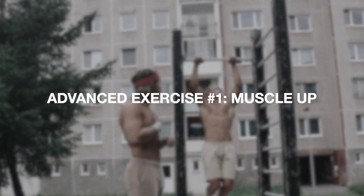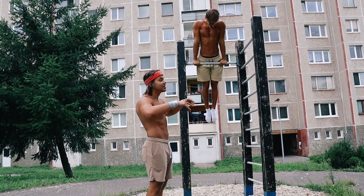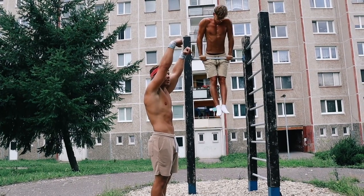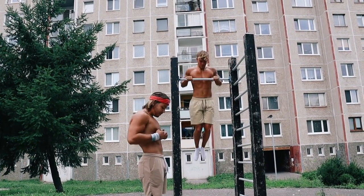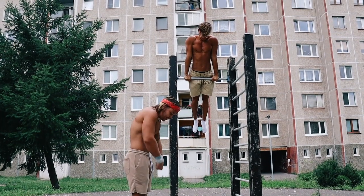For our first advanced full body workout, we are targeting our chest, our back, our arms, and our shoulders. Max is using an overhand grip and he's pulling as high as he can, into around his top ab portion. And from that position, he's changing his elbows and he's dipping.